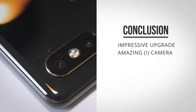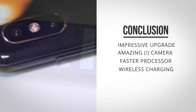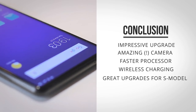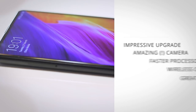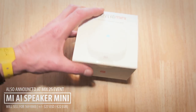To conclude, the Mix 2S is a really worthy upgrade. The camera is really mind-blowing — it's the best I've seen on a smartphone so far, right next to what the Pixel or the iPhone X is doing. The speed increase with the new processor compared to the Mix 2 feels even more snappy. Wireless charging is great, so overall I find it to be one of the best smartphones out there.